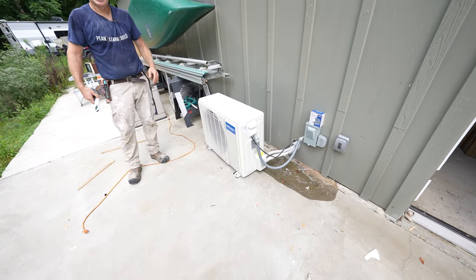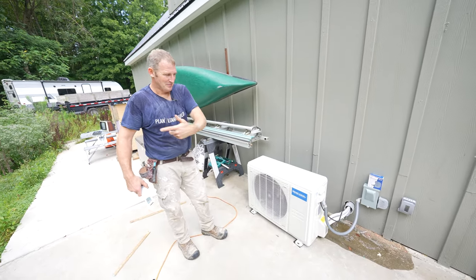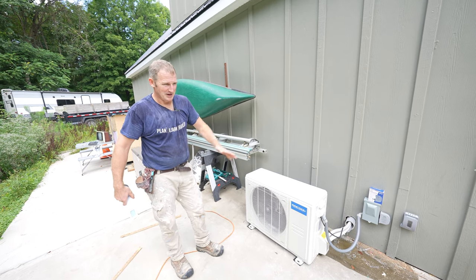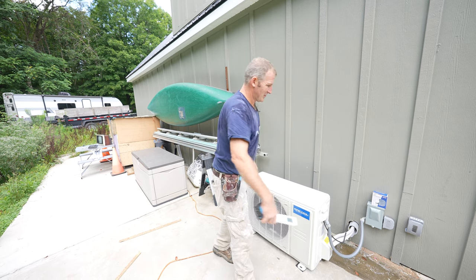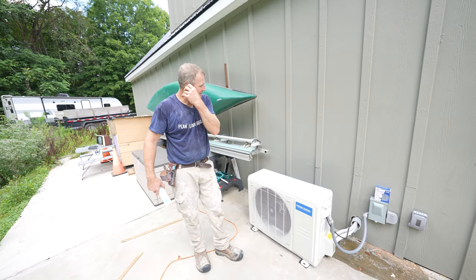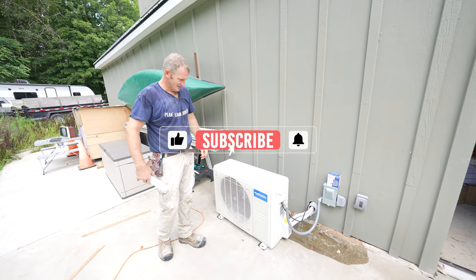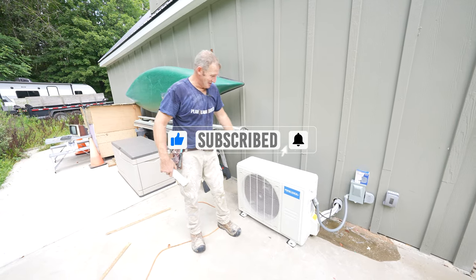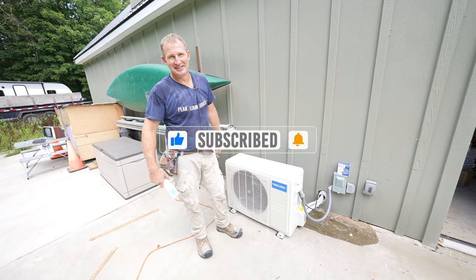The condensate is dripping toward the foundation, which I don't love — it should be coming out the other way, but my pad isn't level. I'm going to slope it away from there to fix that. So thanks, Mr. Cole — it's definitely going to be great to have some air-conditioned space in that home office.